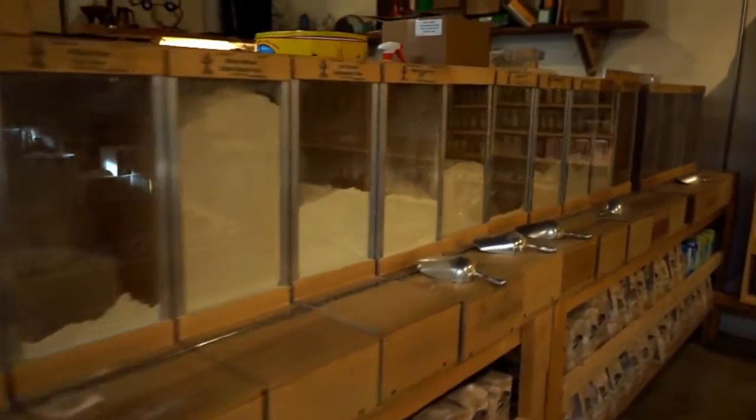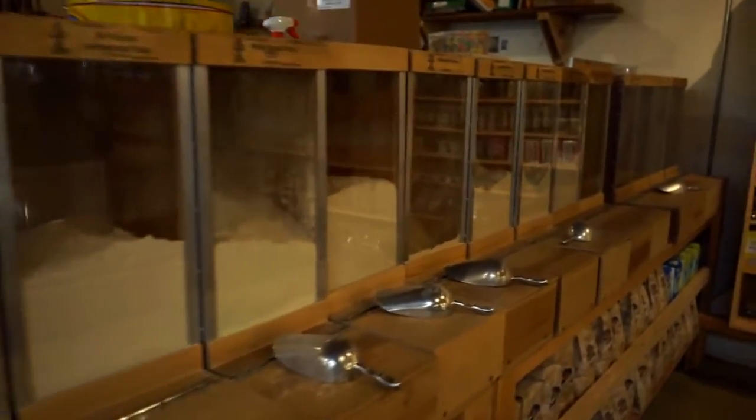You'll also notice that there were a lot of bulk flours available, so even if that particular type of flour was safe for me, I just avoid them altogether. Better to be safe than sorry, because you don't know what's been dipped into each of those buckets and it could be cross-contaminated with nuts or other bulk ingredients. Better to stay away from that.